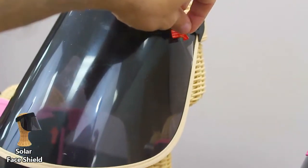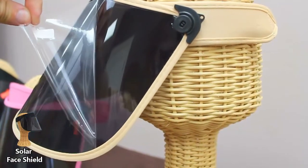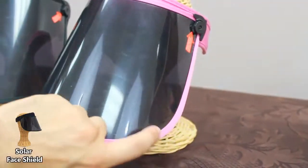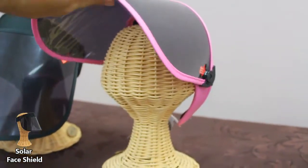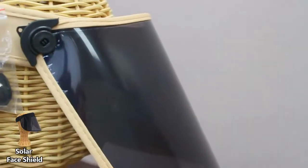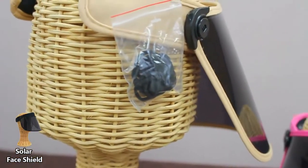Each shield comes with a protective plastic wrap that can be peeled off once the shield has been delivered. Each shield is fully adjustable to tilt to just the right angle for your size. In addition, each shield also comes with a strap to keep the shield sturdy on your head.